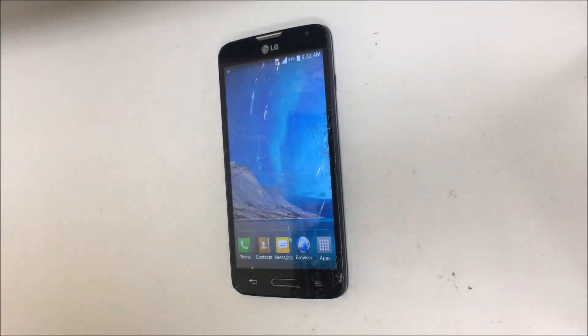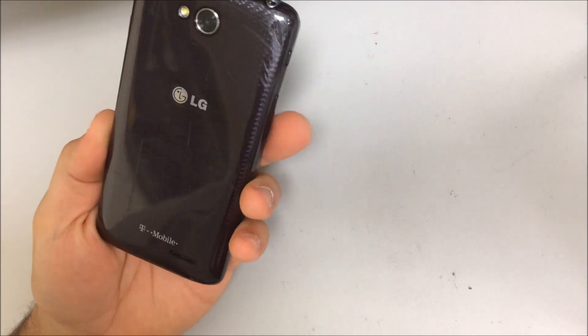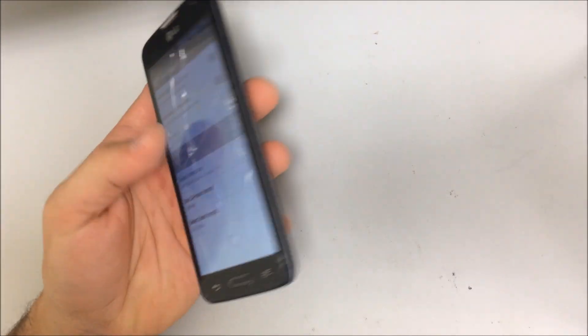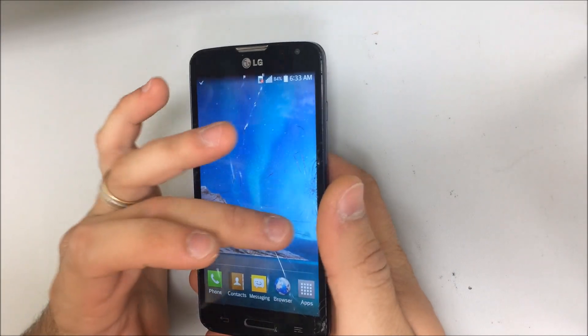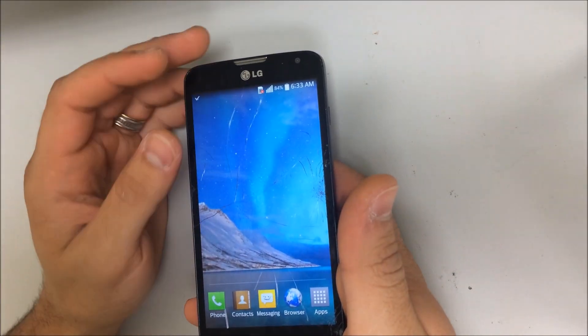Hello everyone, in this video I'm going to show you how to replace the screen on your LG Optimus L90 — it's the D415 and also the D405. I'm going to show you how to replace the whole screen assembly if it's cracked. I'm not going to do just the glass; I'm going to do the entire screen assembly in this video.